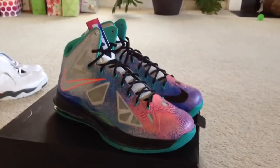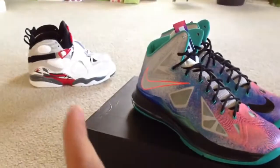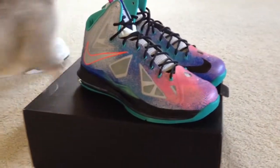What's up YouTube? It's your boy Miss the Next Kicks. Got some pickups — review be coming soon, and now we're reviewing these. Ignore my cat walking in the background.